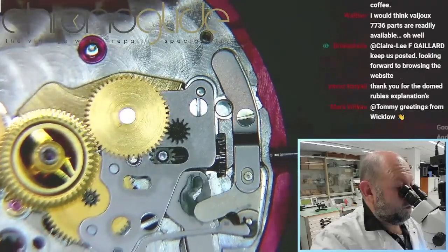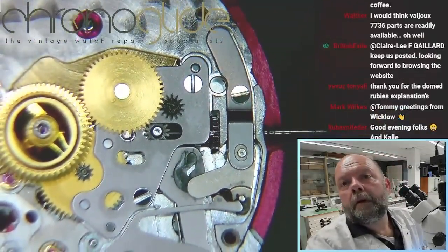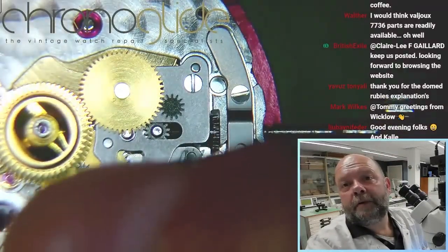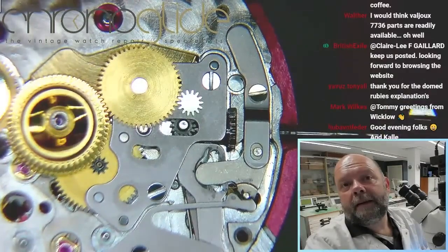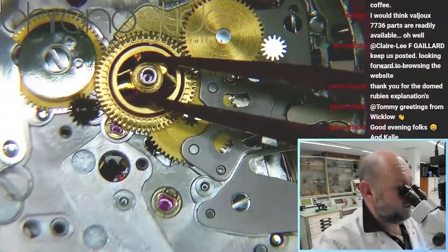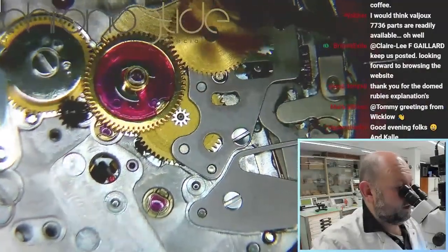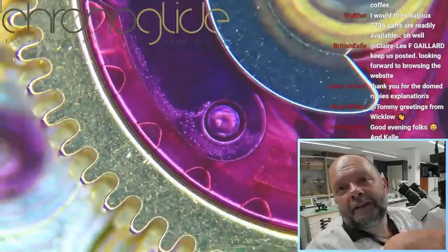So the winding was okay — with the sliding pinion and the winding pinion — and then this wasn't okay. The GMT function, and there you can see the moisture as well.